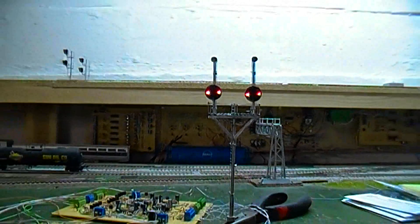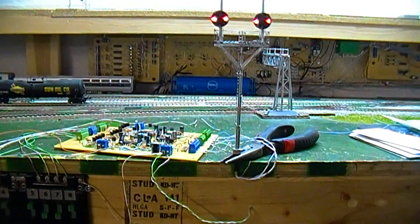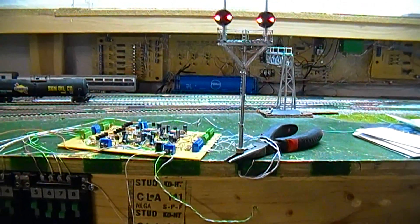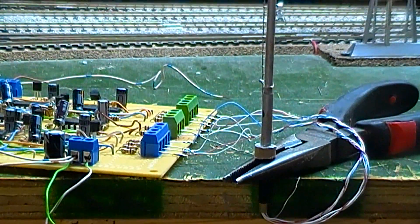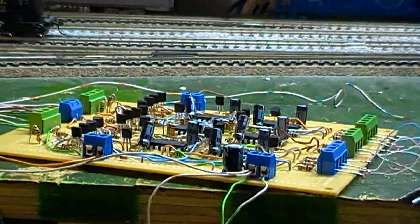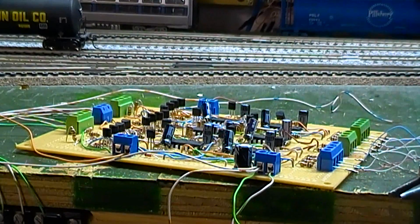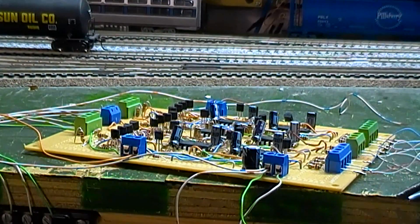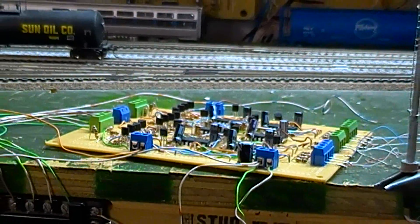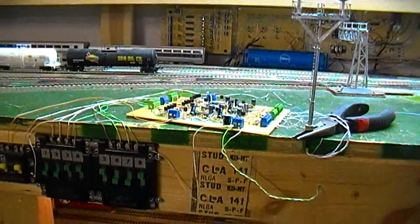I'll give you a little look at the driver board. As you can see, there's all the signal wiring for all the LEDs and the connection to the board. And there's the cluster board right there of all the driver circuitry. This is just the signal driver itself — this has nothing to do with the interlocking logic or anything like that. This is just the driver board. So let's get a better overview of the board here.